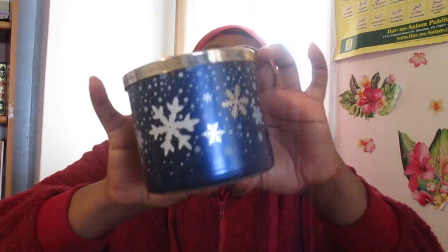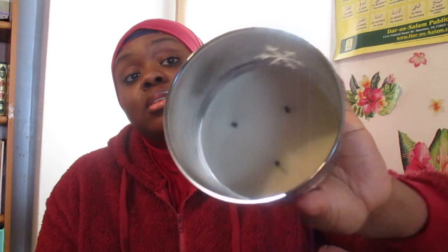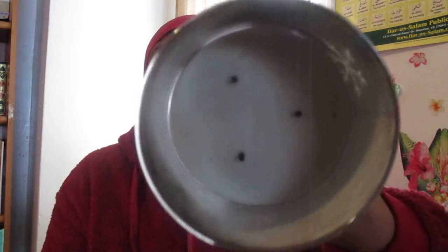The next candle I want to show you guys is Midnight Snow — it's a pretty candle. Midnight Snow has juniper berry, cedarwood, and soft lavender. This is another fast burner. It's a soft, masculine scent.